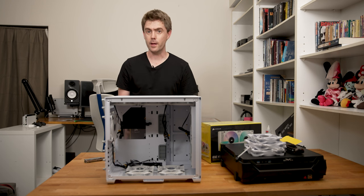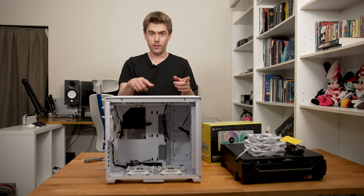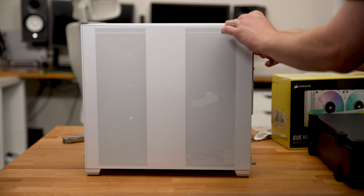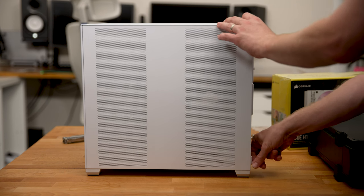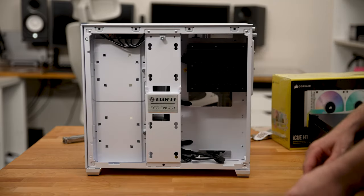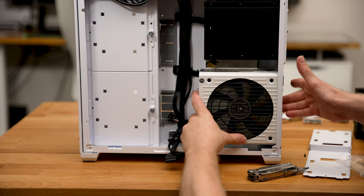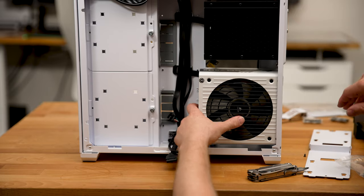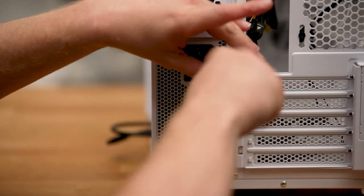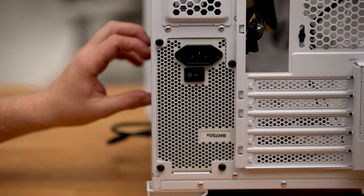The next thing we're going to have to install is the power supply, and to do that we're going to have to take the back plate off. I'm going to remove these little screws at the back here so I can slide the side off. The power supply sits nice and easy on the rails here — just make sure the fan faces outwards towards the grill on the back of the case so all the hot air from the power supply doesn't go inside the case.